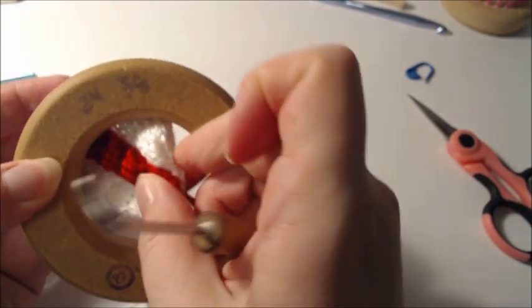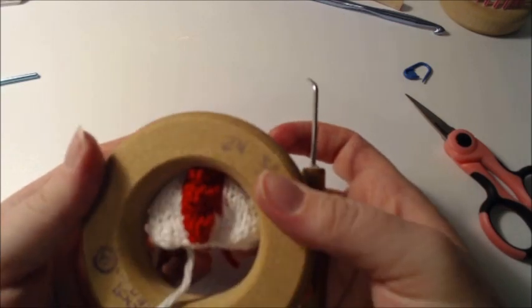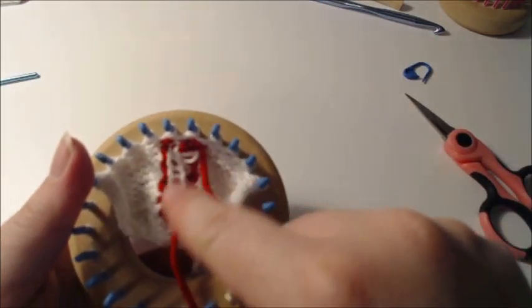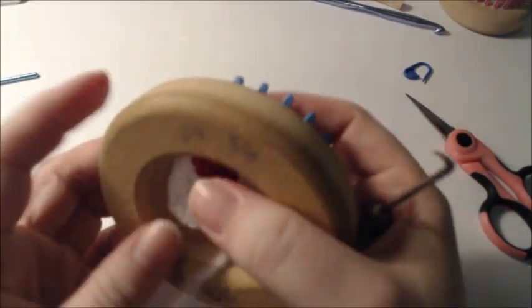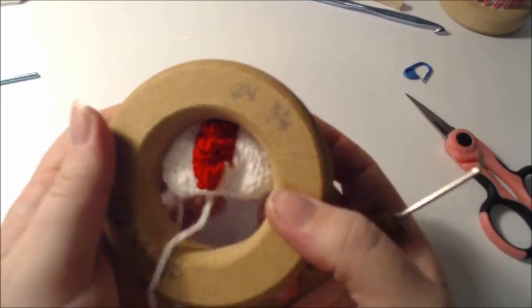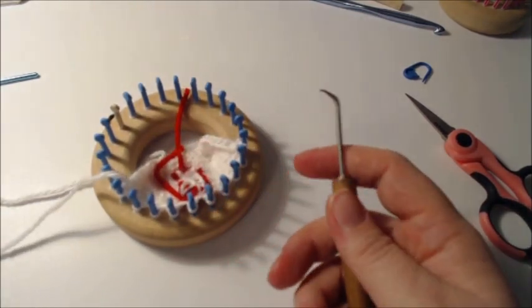We've knitted those together, pull that out. As you can see, it's a heck of a lot smoother on the sides — nice and smooth. That is what that technique does. It snugs it up to where it's clean on the inside and a smooth, clean transition on the outside. That's just my own personal little preference.